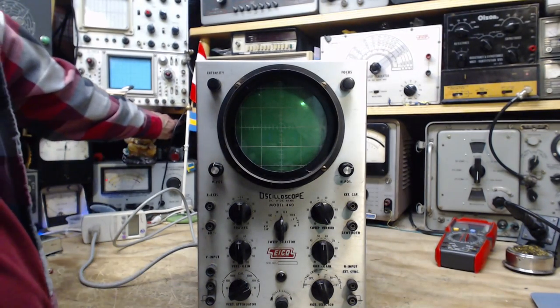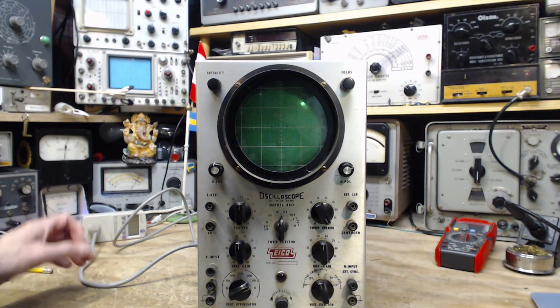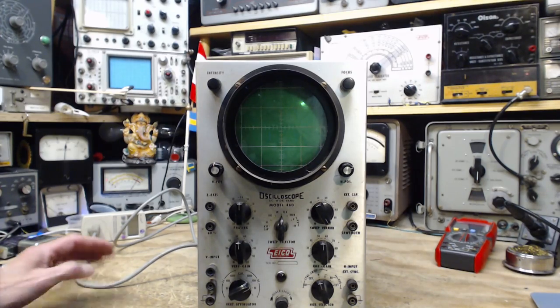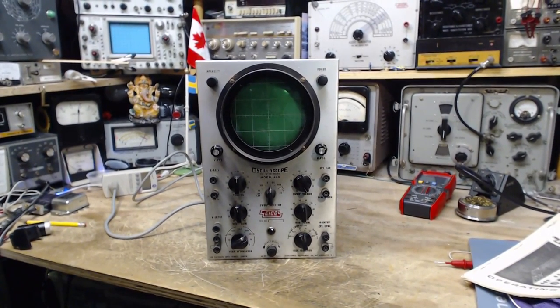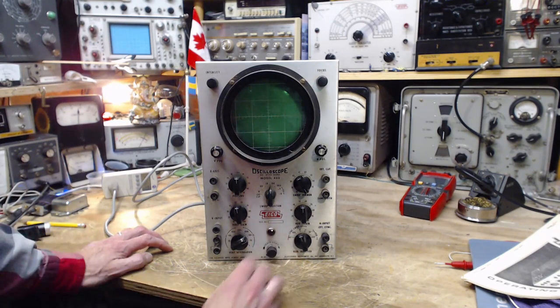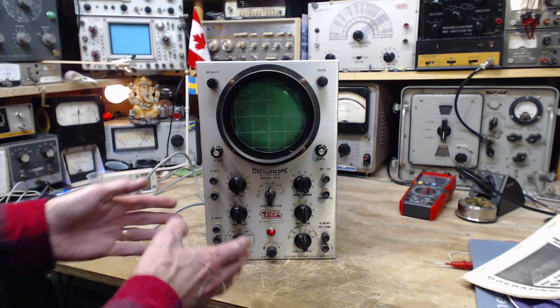I'm going to undo one light bulb to force all the power through the other, which is going to hold the voltage way down — maybe 50 or 60 volts — and we'll go from there. Applying the power: the light comes on very bright as expected, then dims down a long way. That's a sign that something is changing in the scope. But that didn't sound good — something really changed in the scope.